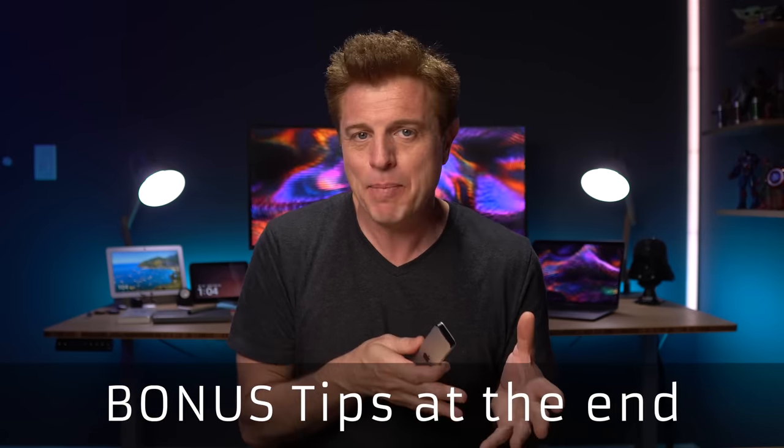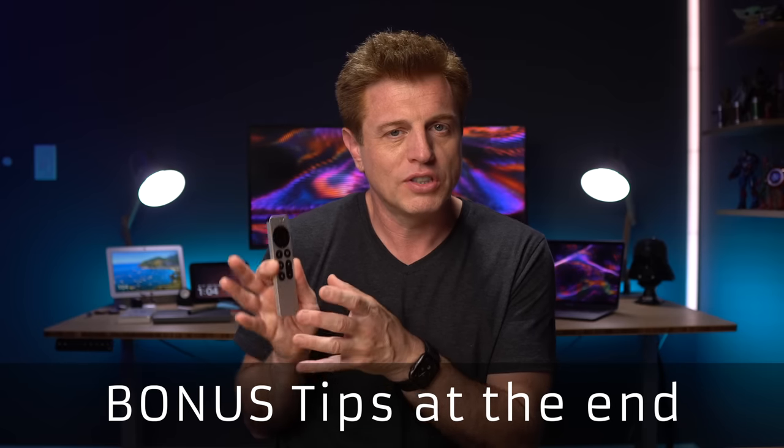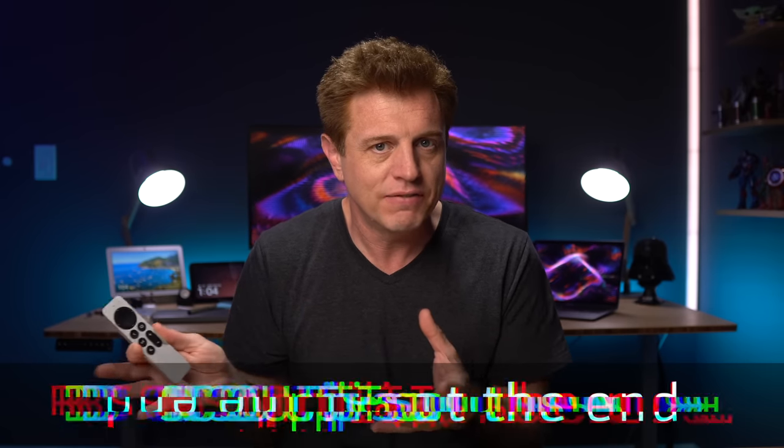I've put these tips and uses into two different categories: there's the setup side, and then there's the control and features side of tips.